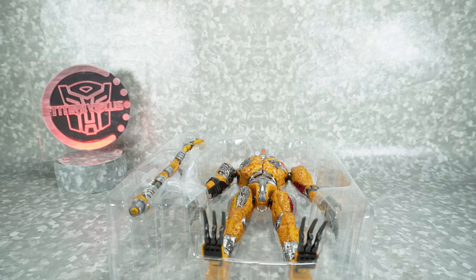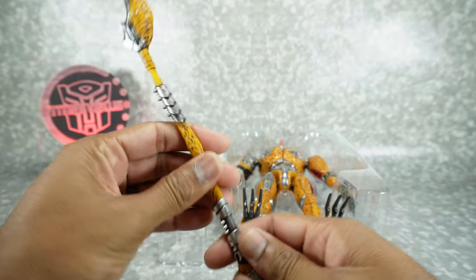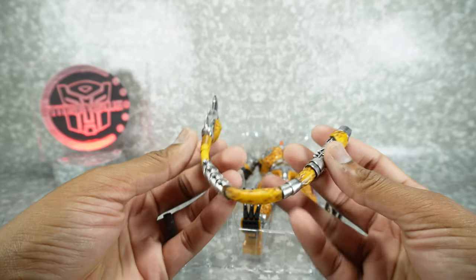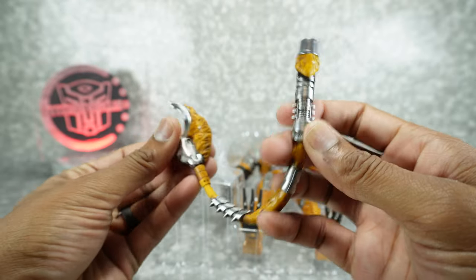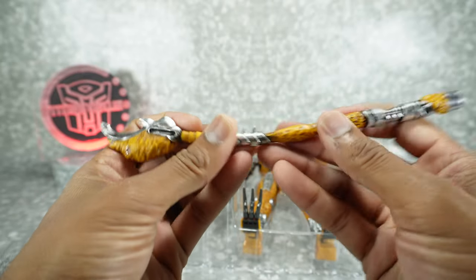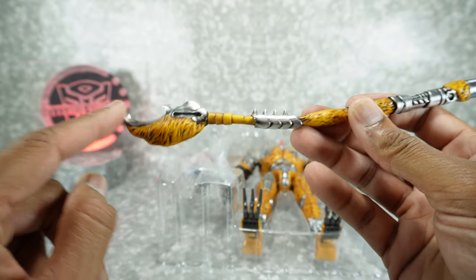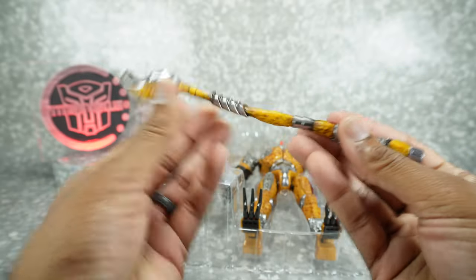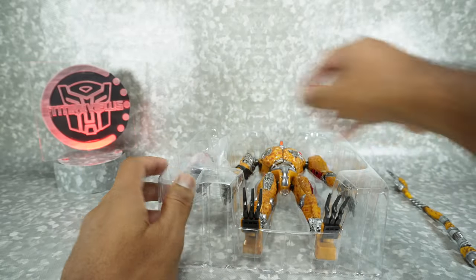They've been pretty good about the packing. This is interesting — they did it in a soft, bendable material. I assume this becomes his tail but it's also a weapon. It's got some really nice paint on it — a black wash over this orange and then a little bit of silver. Very nicely painted, and it is bendy.